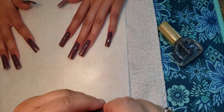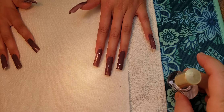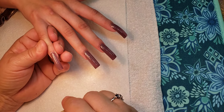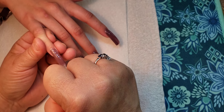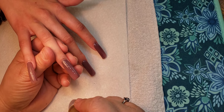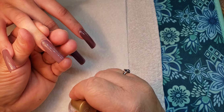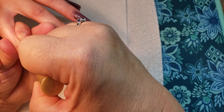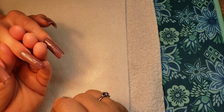Now we're going to apply the top coat. All right, here we go. It gives a nice dewy, wet look when it dries.